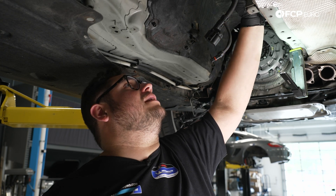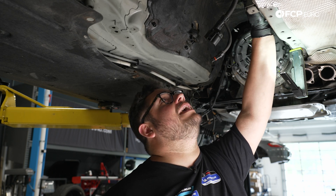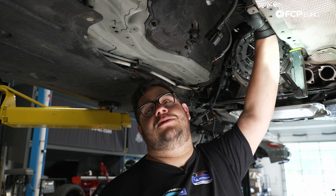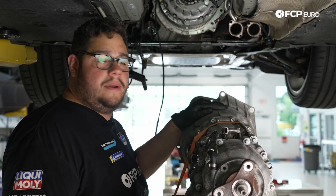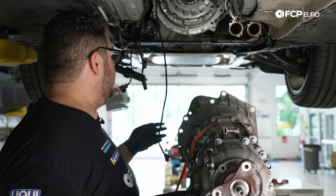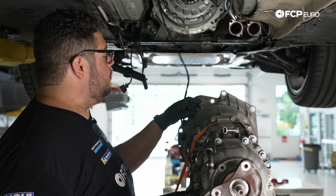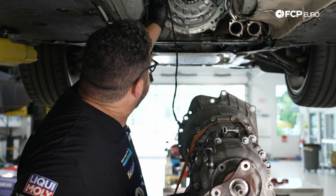With the shifter in and ready, we're going to get the transmission back on the transmission jack. We'll throw a ratchet strap around it this time. We'll raise it up, being mindful of the reverse switch harness cable — it has three clips on the transmission. We'll also make sure not to bind up with the bracket up top. It requires a bit of finessing — you may hit the firewall or the tunnel getting the angle right.